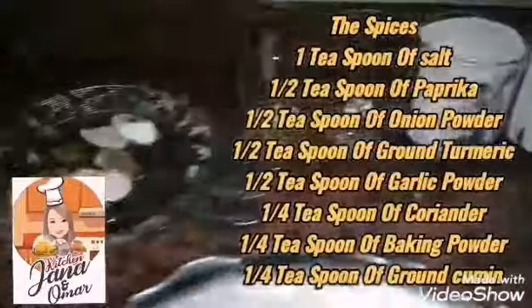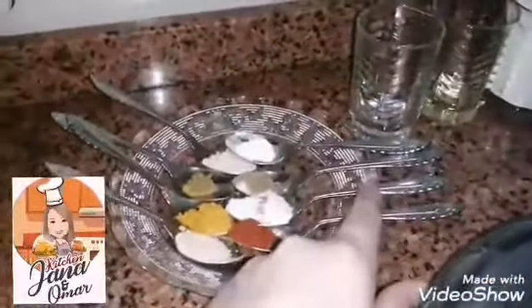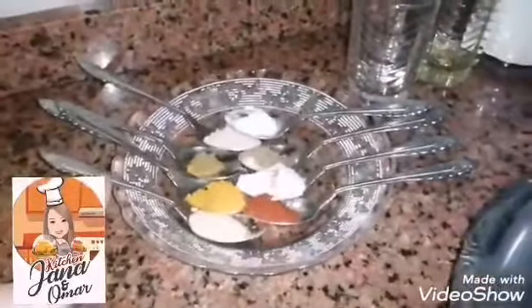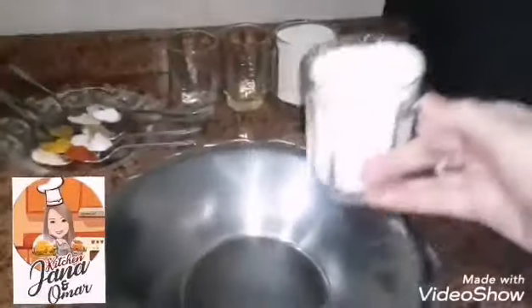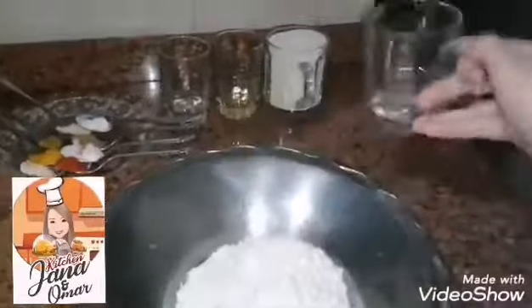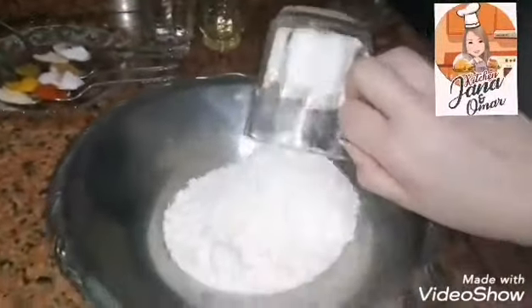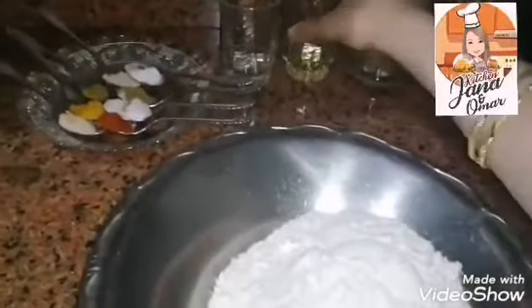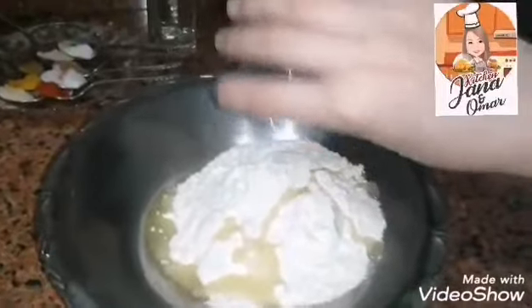Half a teaspoon of paprika, one teaspoon of salt, quarter teaspoon of coriander, half a quarter teaspoon of baking powder, half teaspoon of onion powder, quarter teaspoon of ground cumin, half teaspoon of ground turmeric, and half teaspoon of garlic powder. Next, I put all these ingredients in a bowl.